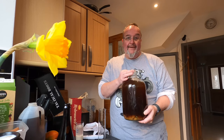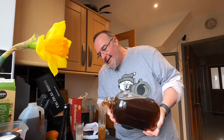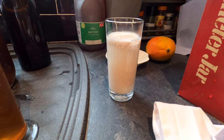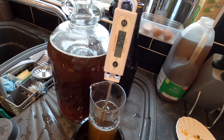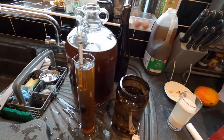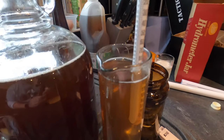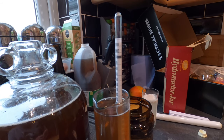Next I need to take the original gravity so we can work out the alcohol percentage at the end. I've got my hydrometer flask and I'm going to pour some of the liquid from the demijohn into it. Quick yeast update - look how the yeast is now moving around on its own. That's activation. I'm standing my hydrometer flask in a jar of cold water until the temperature reduces. I've got the liquid at just under 20 degrees which is fine. I'm going to take the gravity now at this point.